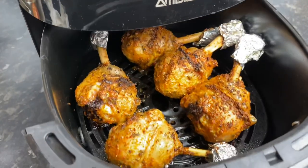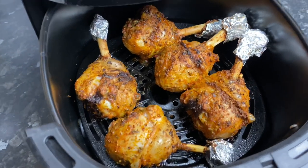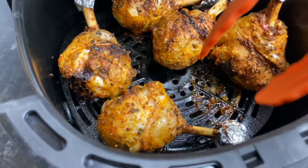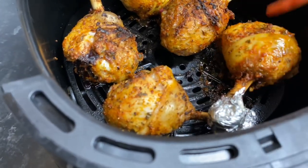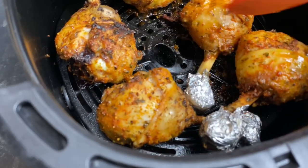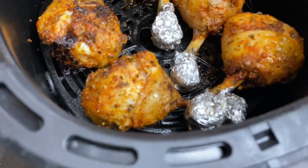After about 10 minutes, this is how it looks. I went ahead and flipped it over — as you can see it's not fully cooked, still has a bit of blood seeping out of it, so that's how you know it's not cooked yet. Even though it has some gorgeous color, it is not cooked. So I flip it over on the other side and let it go for another eight to ten minutes, and it will be all ready.